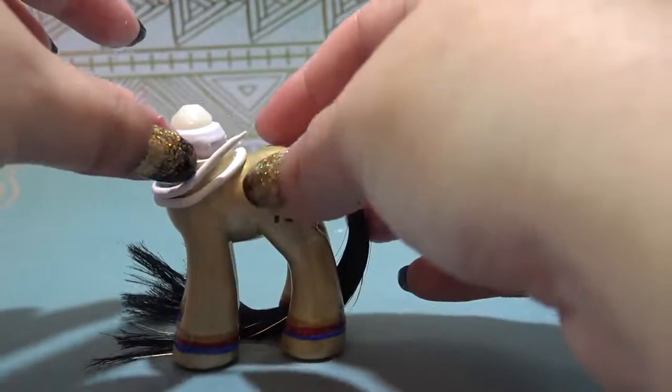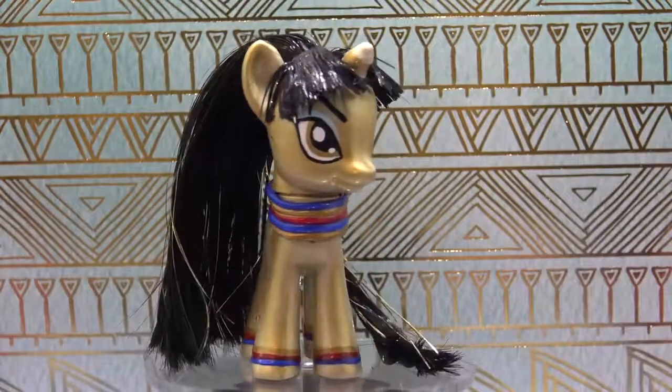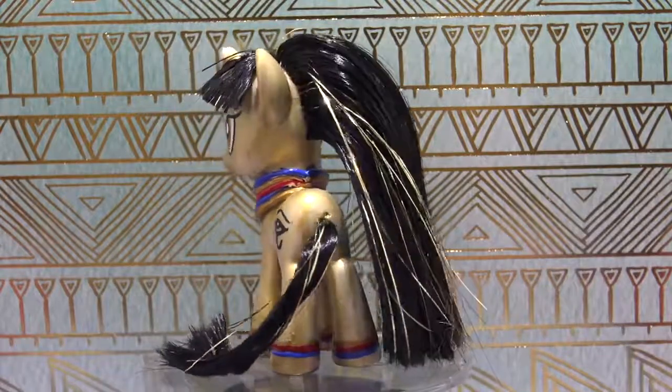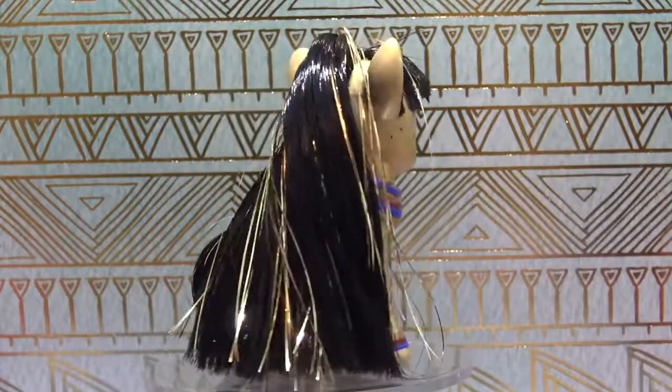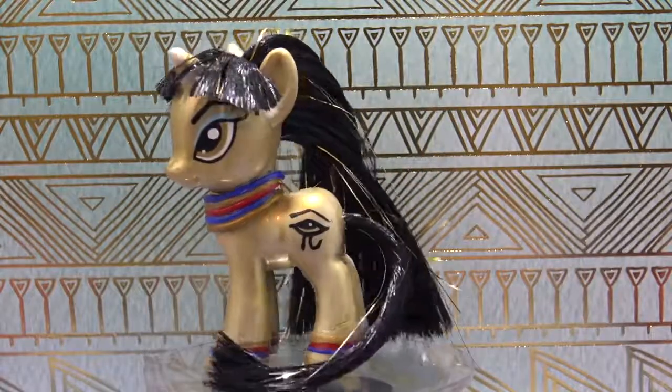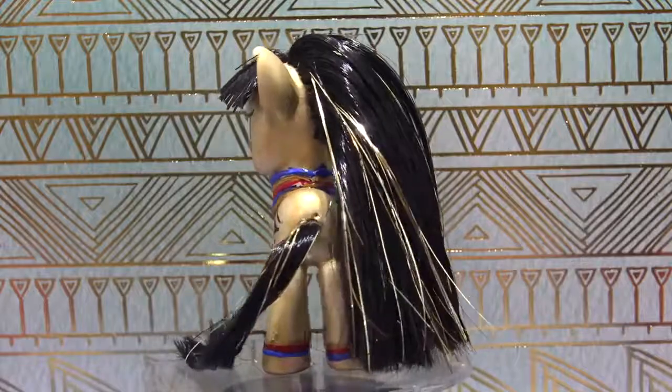Let's check out the completed custom. Here is Cleo the mummy pony, and she is stunning. The golden tinsel in her hair is just so cool. Like I said, it's the first time that I used tinsel, and I love it.